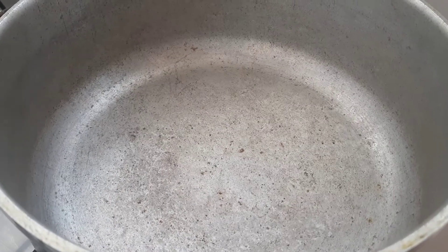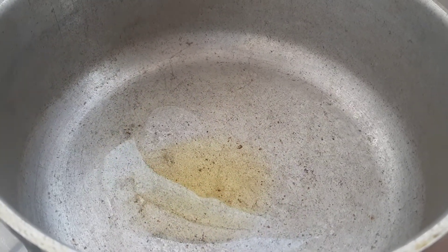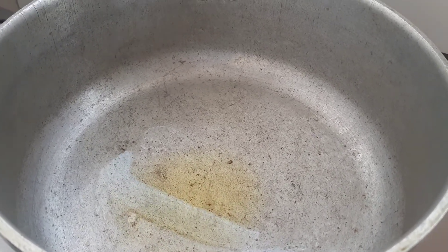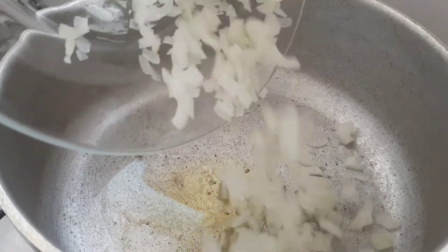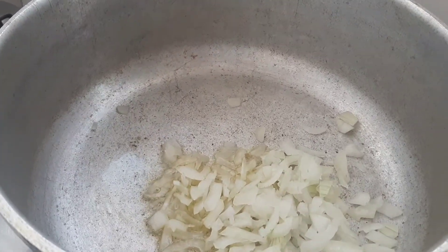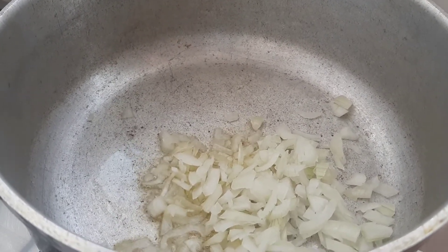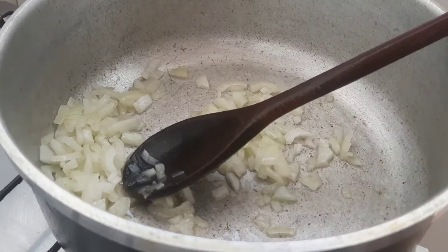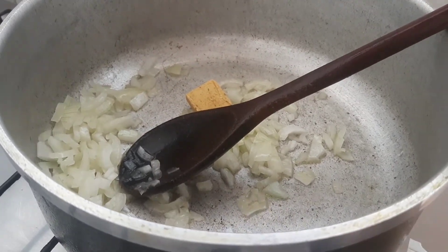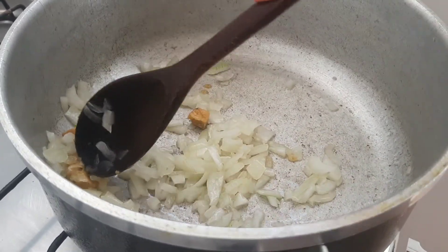Gente, vamos fazer o recheio da nossa torta. Vou colocar azeite, mas vocês podem colocar óleo também. Vou colocar a cebola — eu tenho aqui meia cebola grande. Não vou colocar alho, gente. Eu gosto muito de alho, mas meu alho acabou. Agora vamos dar uma douradinha na cebola. Vou colocar um caldo de galinha, vamos dissolver ele, e depois acrescentar a carne moída.